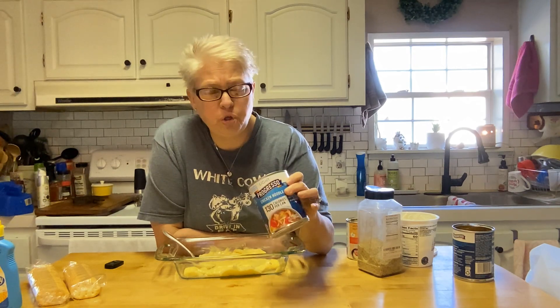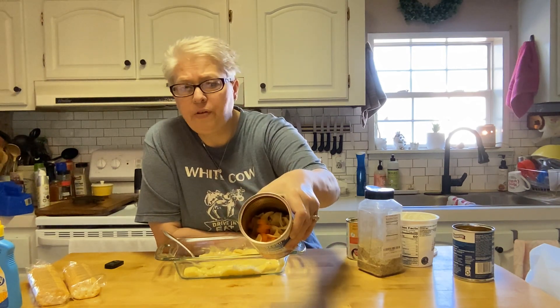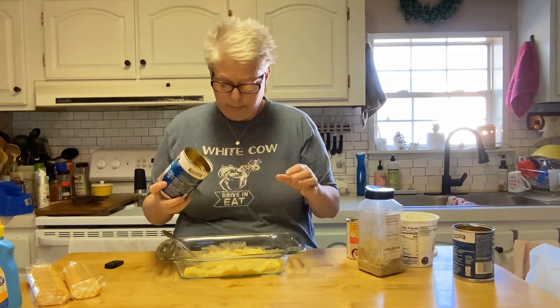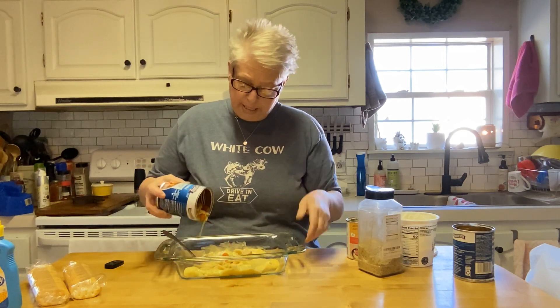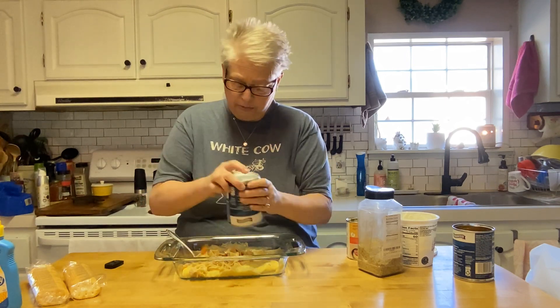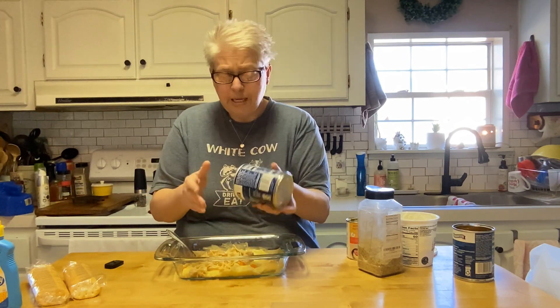I've got two cans of Progresso chicken noodle soup. It doesn't have to be Progresso — you just want that chunky noodle soup. I poured a little broth out and it's barely a quarter full, so if there's more than two of you, you'll probably want to do four cans. There are other brands that sell this chunky soup with all the chicken and vegetables — it doesn't matter what brand it is, this is just what I had in my pantry.